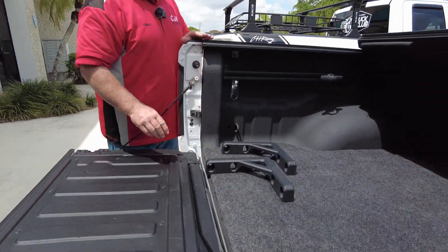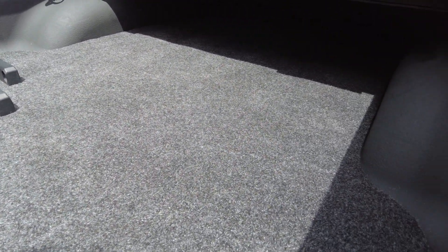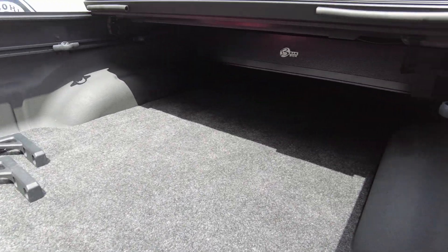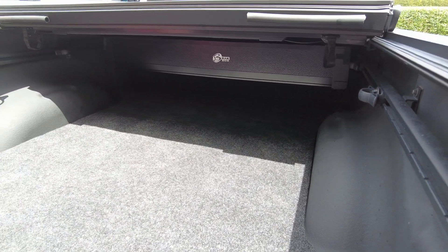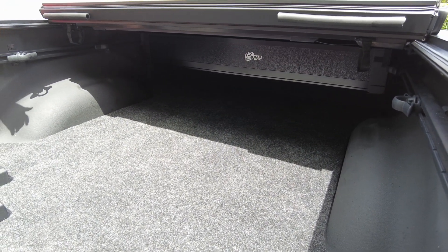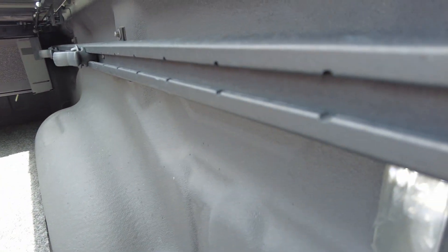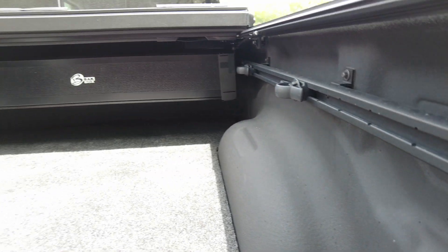As you can see, we did a bedrug on here. This bedrug does not cover the tailgate because we don't want to cover it — it is a multifunction tailgate. So it just stops here and it is pre-cut from the factory, so it looks very nice. The cargo management system has not been touched — the cover does not interfere whatsoever with the cargo management system.